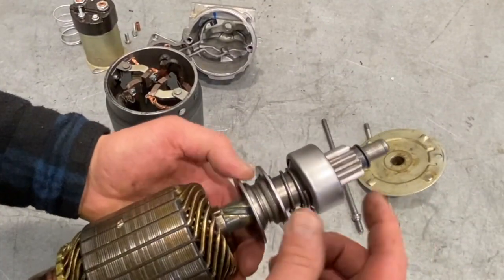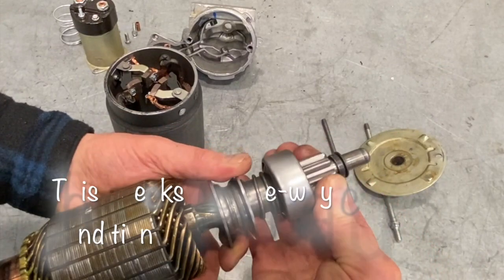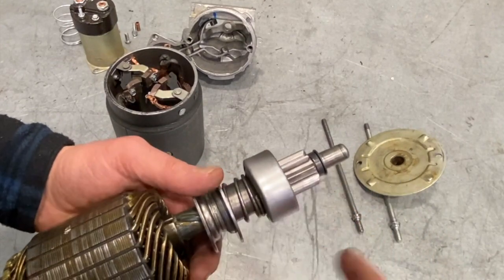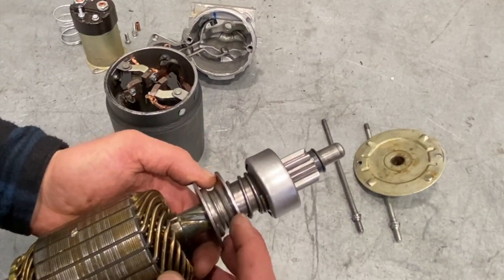Whenever you check a starter, it's really important to grab the starter drive and make sure it can only spin one way and slips the other — that's what it's supposed to do. If you grab the starter drive and it slips both ways, it won't turn your motor over, and that's a quite common cause of a car not wanting to turn over.